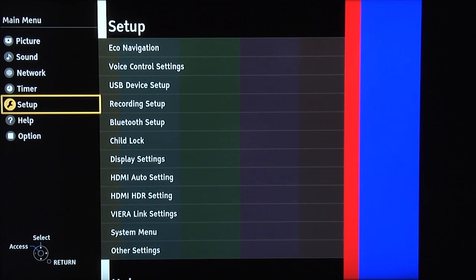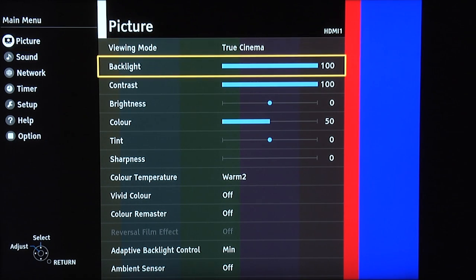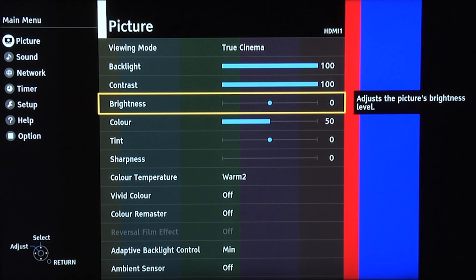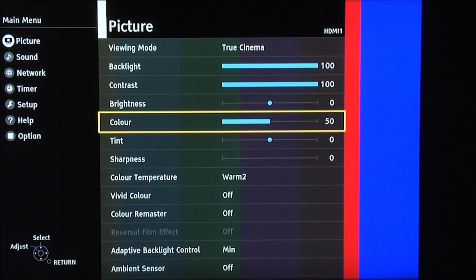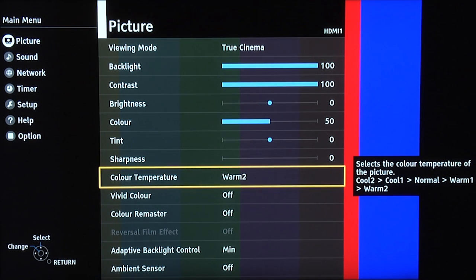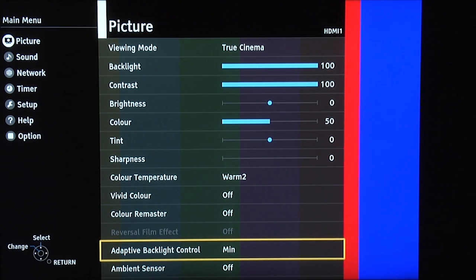Once you've done that, we can look at the picture submenu again and select the settings for HDR. The majority of the settings will default once the TV detects an HDR signal. Viewing mode: true cinema. Once it detects an HDR signal, you can see it selects a backlight of 100 and a contrast setting of 100. Brightness still zero, colour 50 and tint 50, sharpness down to zero. You can still use warm 2 for the colour temperature as D65 is still the standard for Ultra HD and HDR. Vivid colour off, colour remaster off. Adaptive backlight control we've set to minimum for HDR content.